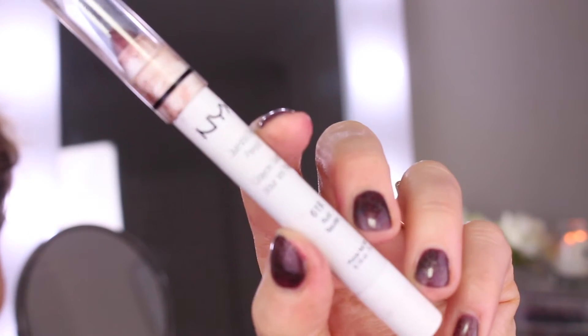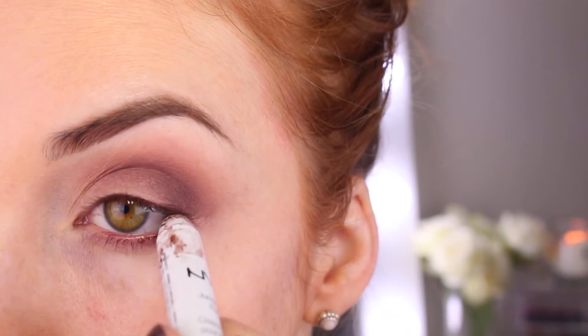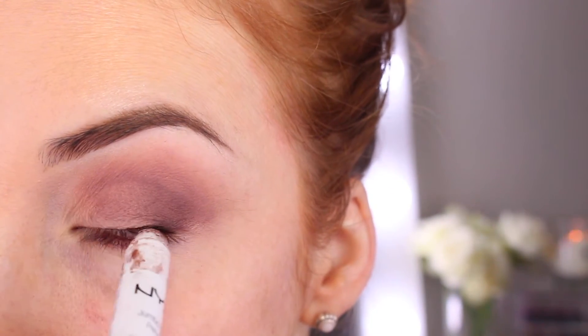For my waterline I'm going to be using this NYX Cosmetics Jumbo Eye Pencil in Rust Roulette and I'm literally just going to take that to my waterline and my lash line.